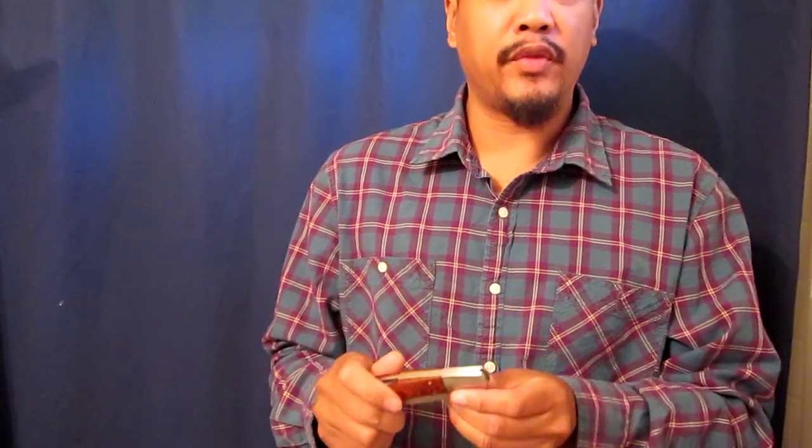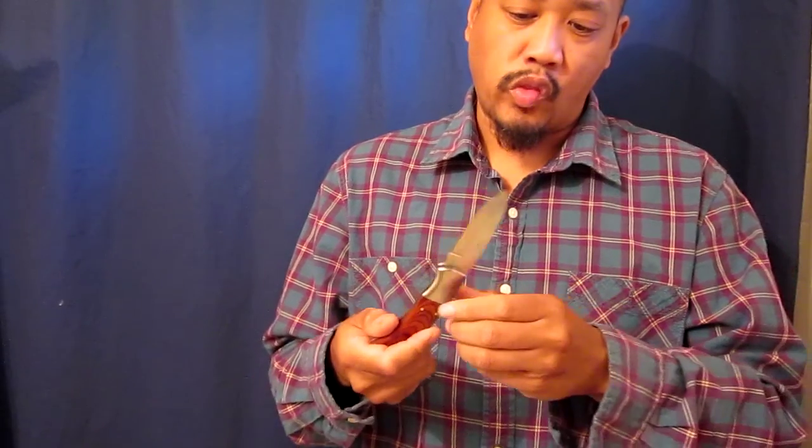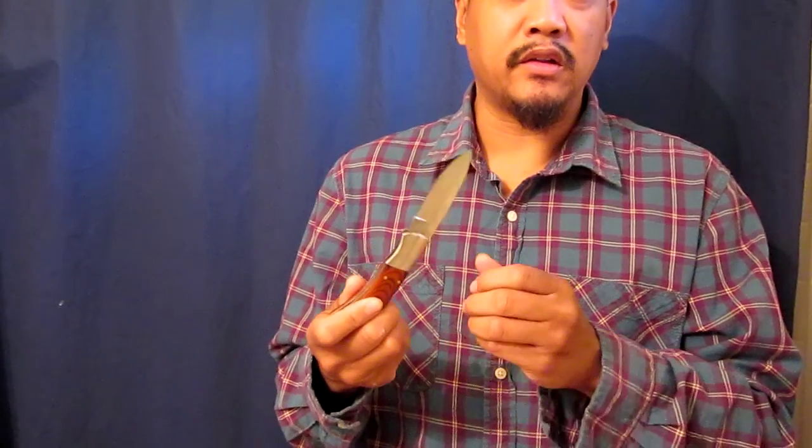Hello. I had a comment on my video about the Ermin 440 Stainless Steel knife on how to close it.